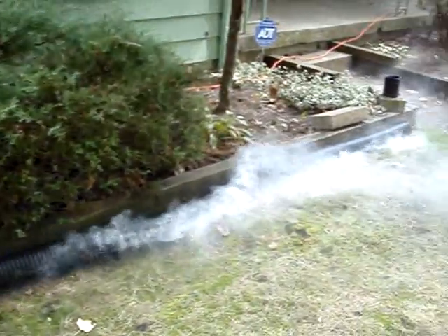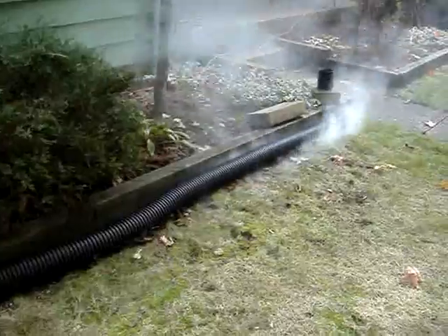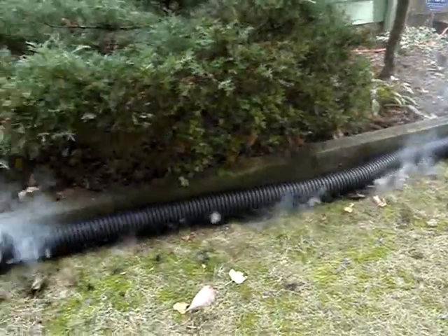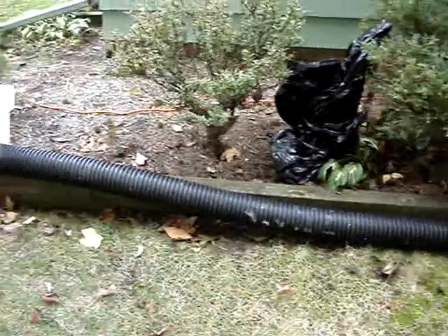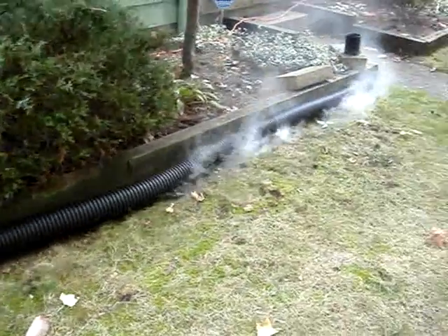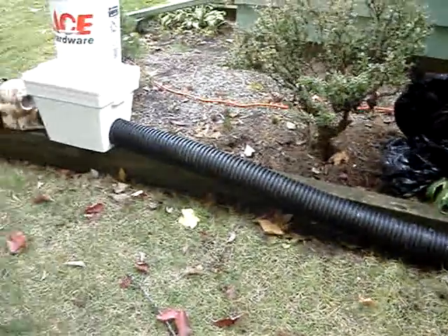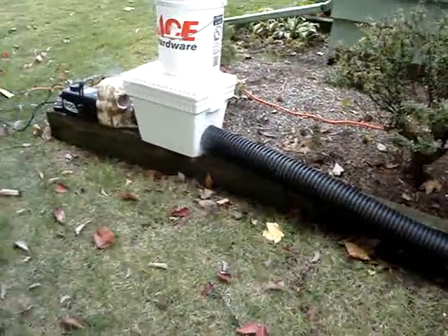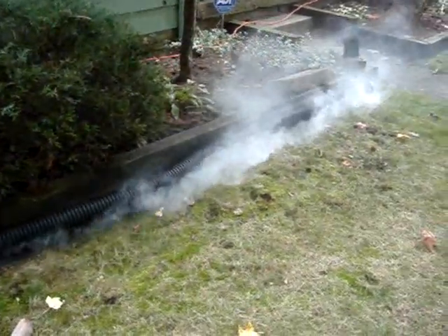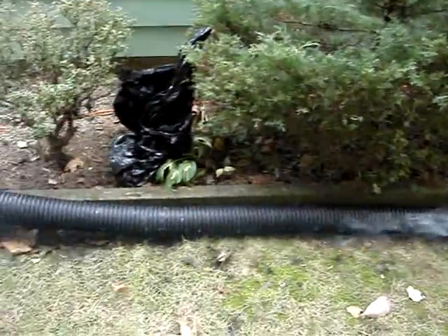Okay, second test with the tube — we've cut bigger holes in it. Unfortunately it's a very windy day, but I'm doing this more to test the pressure rating. It does seem like the larger holes are helping the fog to come out a little more easily. Kind of hard to get an exact notion of what it'll look like on a calm day. You can see we are getting quite a bit more pressure at the far end.